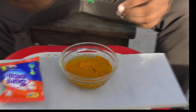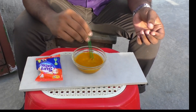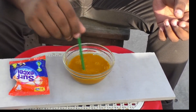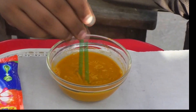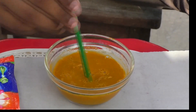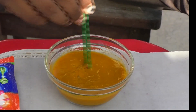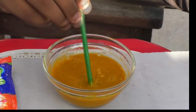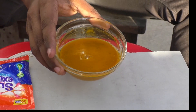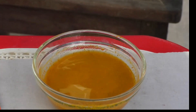Now I will mix these two things very well. As you can see, the turmeric powder's color turns the water yellow. It's a simple matter, but now let's see what will happen. The color of pure turmeric powder is yellow.